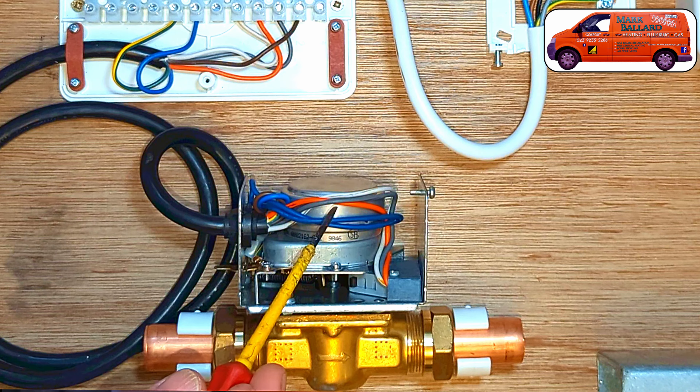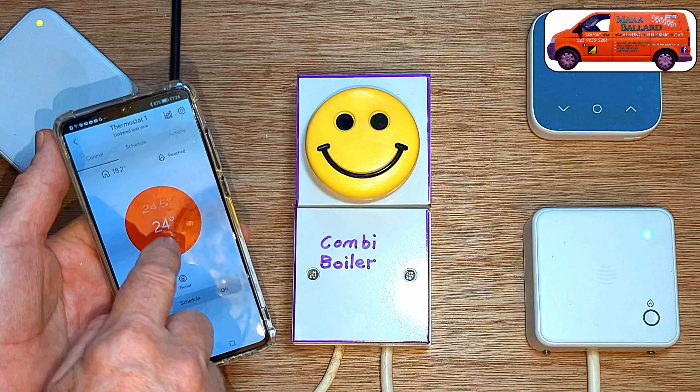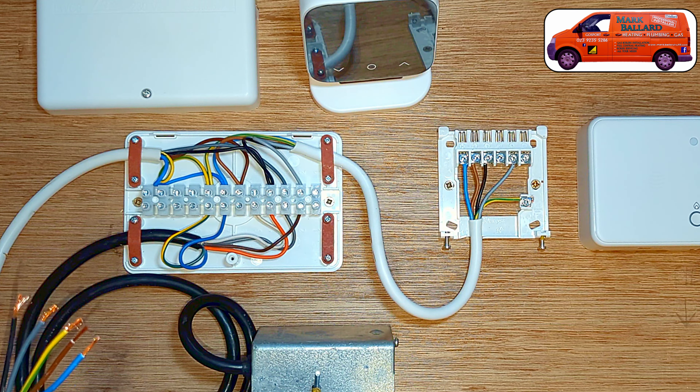In this video I'm showing you how to wire up zone valves on your central heating system and replace your old programmer or programmers with Hive's new thermostat mini, where you can then control your central heating from your smartphone with Hive's active heating. I'm going to be adding a new Hive receiver and zone valve to an existing system and I'll show you all the wiring connections needed to complete that.